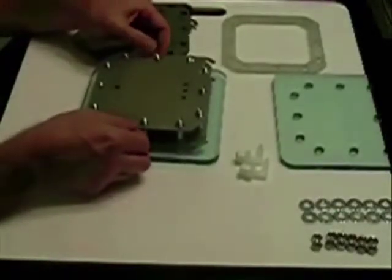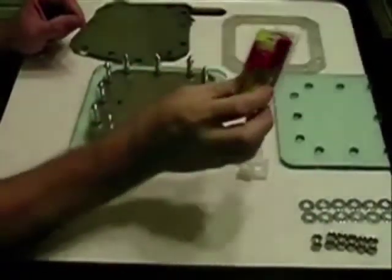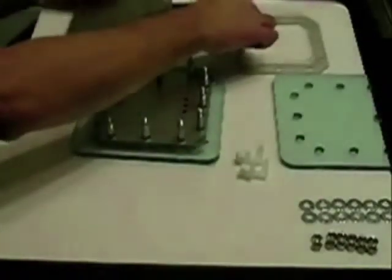You could put all the connections on one side, but that would not give you enough room to make your electrical connections. We want to use 10-gauge wire so it won't get hot. Go with another gasket.